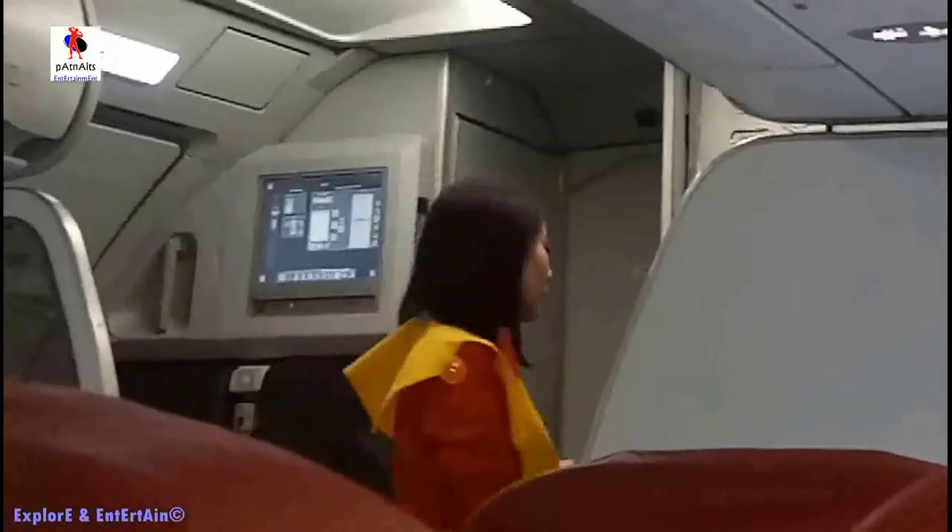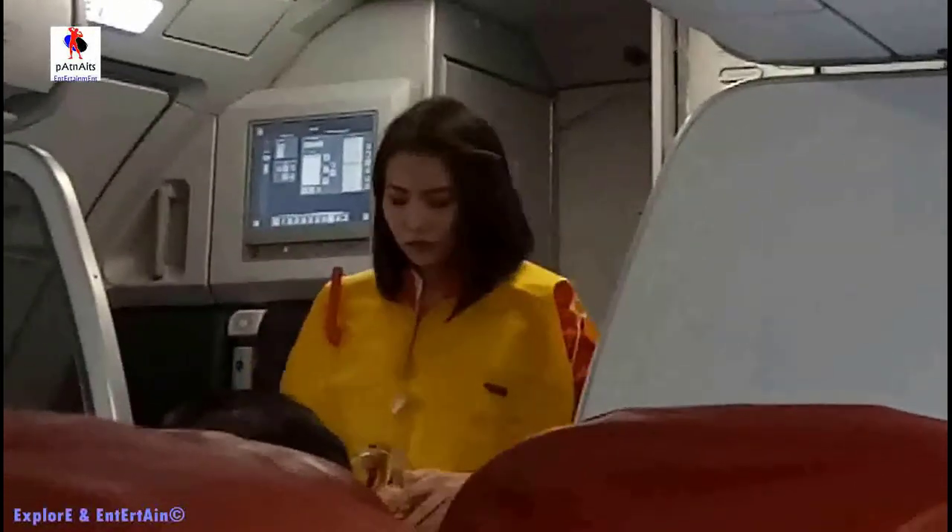To open, lift the flap and pull the inside mask. Whenever the seatbelt sign is on, you must remain seated and fasten the seatbelt securely.